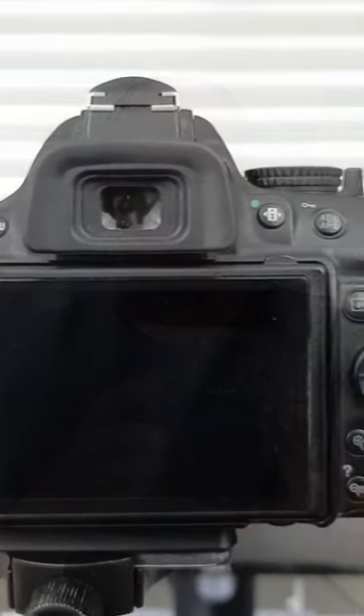Your thumb will go at the back of the camera and sit on the thumb pad, or there will be some sort of scalloped out area for your thumb to sit. So that is a good strong grip right there with your right hand.